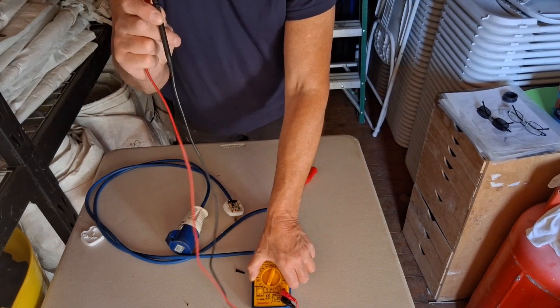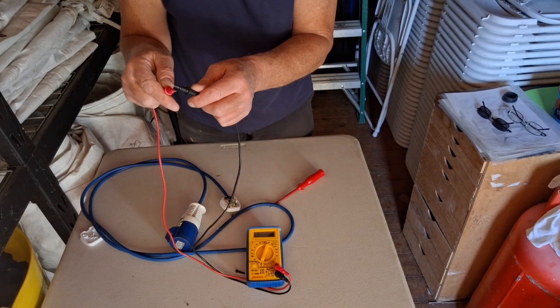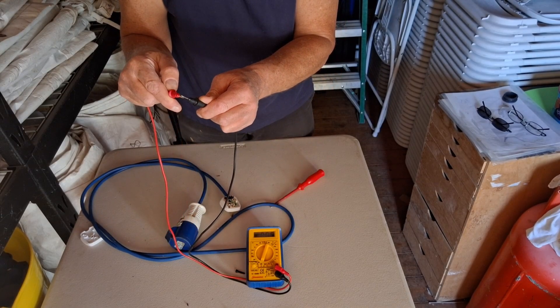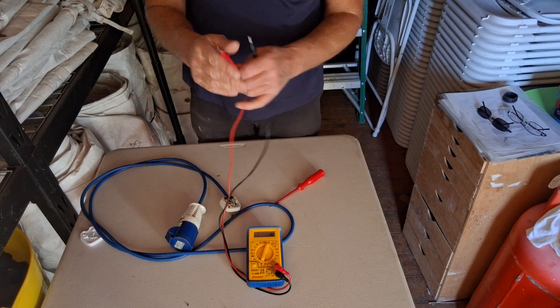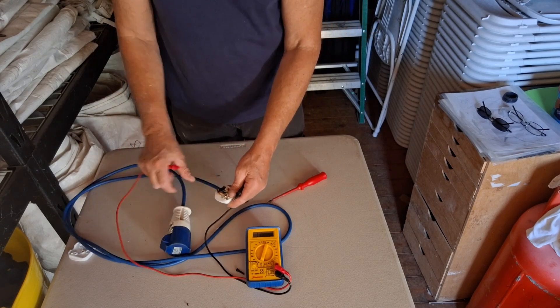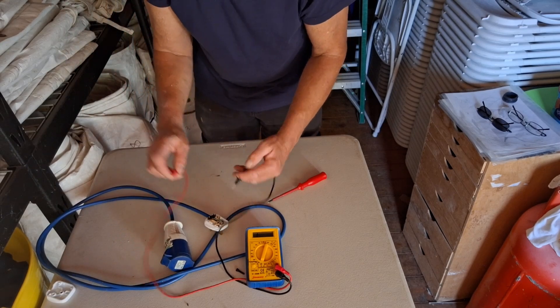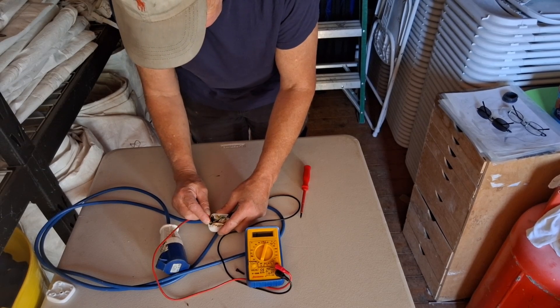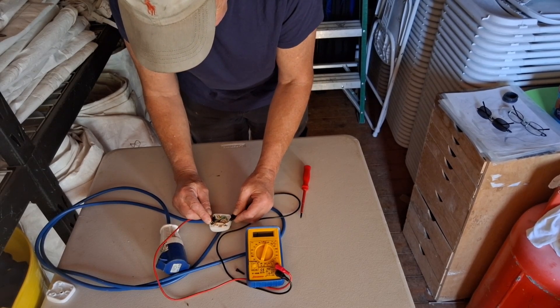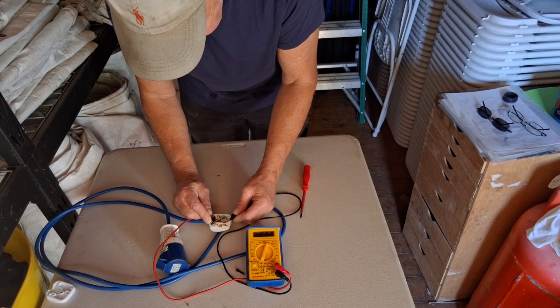Put that round so you can see it. Zero reading. Now we're going to check the fuse on this one. You could take the fuse out or you can do it while it's in there — we'll do it while it's in there. Just put one probe on each end of it, and we get a zero reading, so we know that fuse is pretty good.